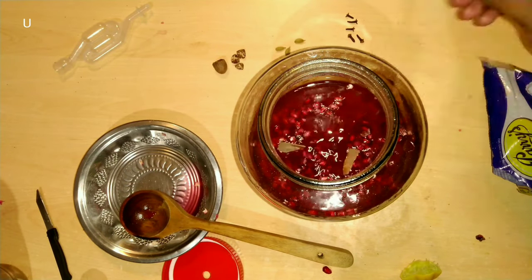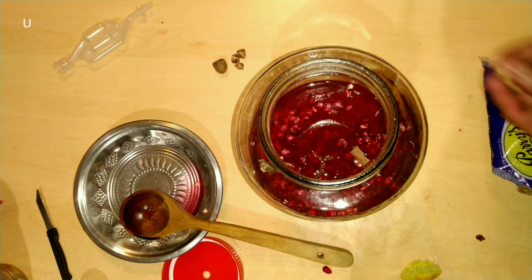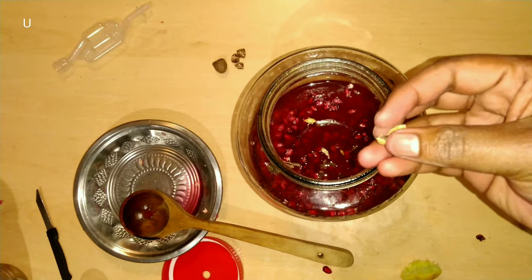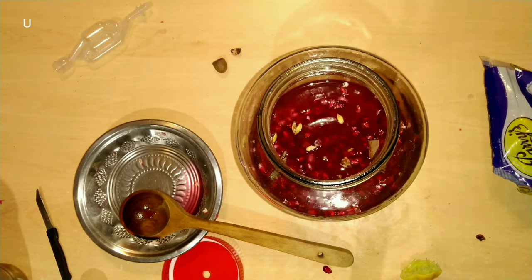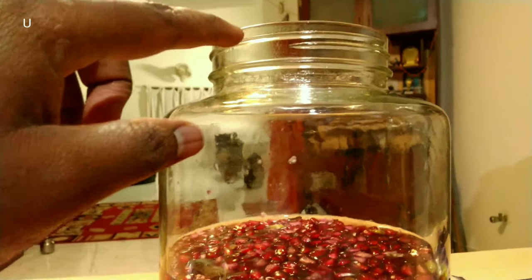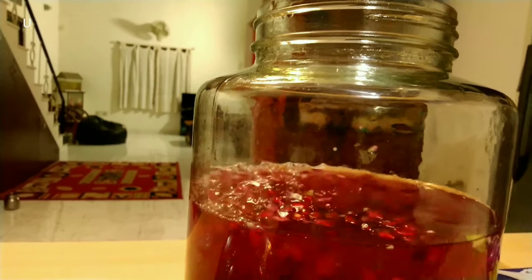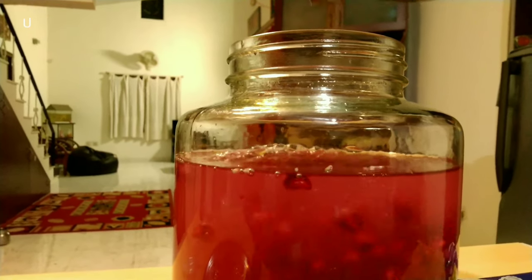Add the spices to the wine — cloves, cinnamon, nutmeg, and cardamom. There should be a 3-inch gap between the water and the airlock. Now close the lid and add the airlock.